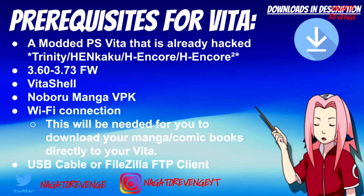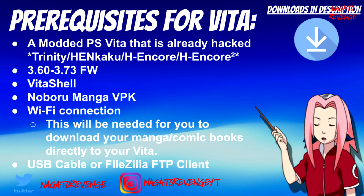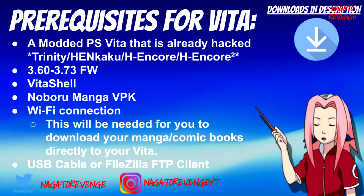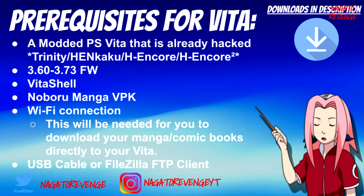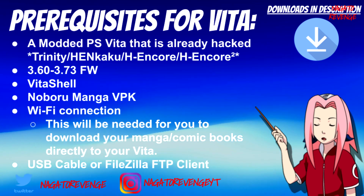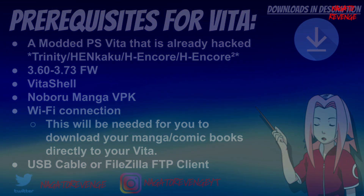You could also run this offline as stated, but just to get your manga downloaded to your Vita first, and then you can utilize it offline — so you can read on the go if you don't have Wi-Fi at your leisure. The last thing you'll need is a USB cable or an FTP client for file transfer, depending on how you want to transfer your files over. With all the prerequisites out of the way, let's go to the PlayStation Vita and PC to get this set up.